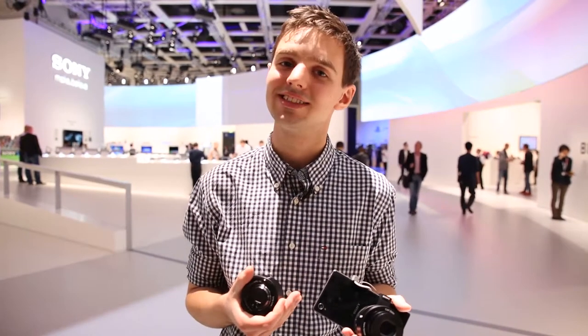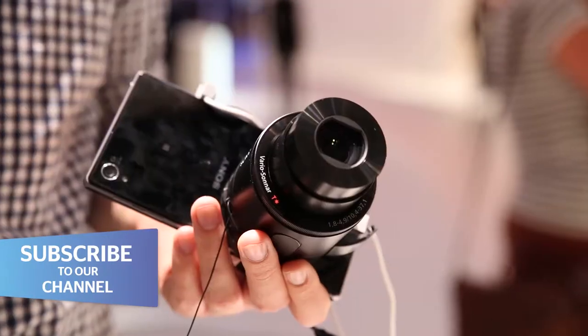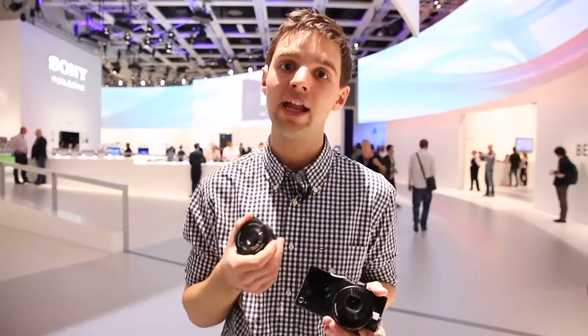We're here at IFA with Sony's QX10 and QX100 lens cameras. A lens camera is essentially a compact camera's specs and photo-taking abilities crammed inside a single lens, which you can then connect to a phone via Wi-Fi or NFC.